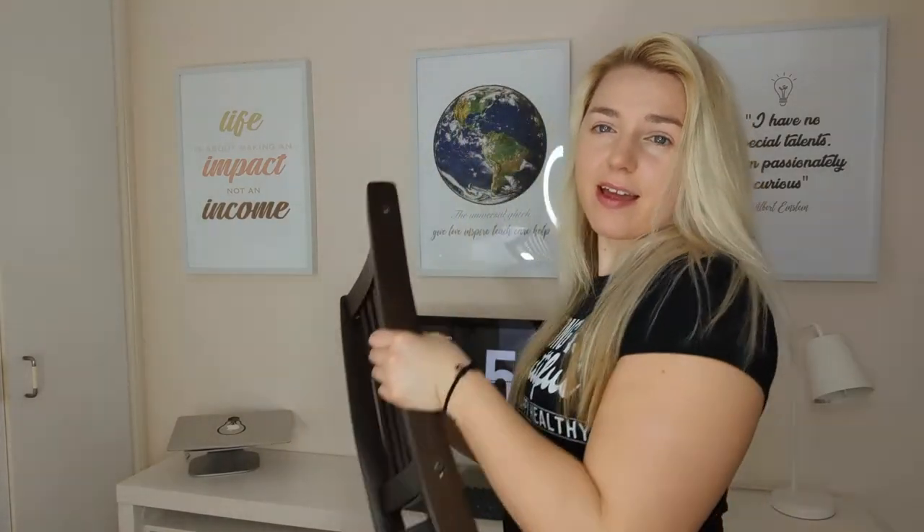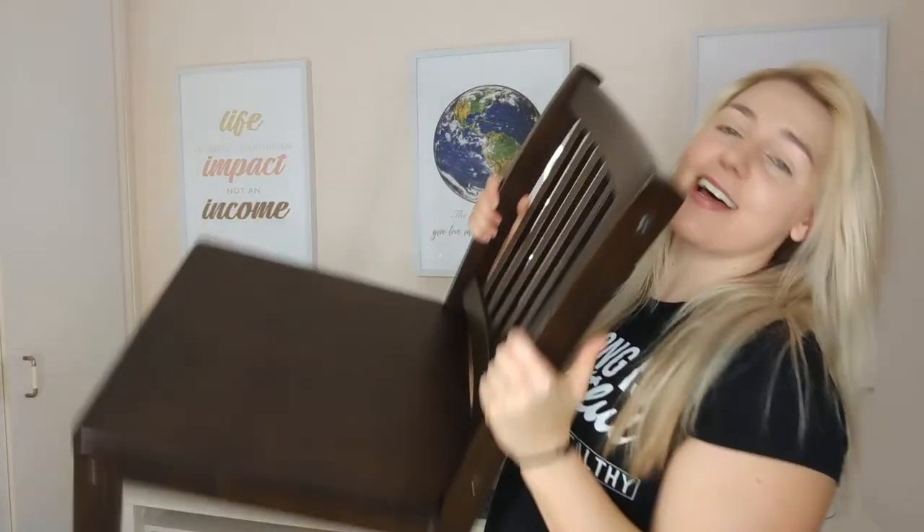I've been using a really uncomfortable chair for work and studying. It's one from the dining room table that I kidnapped from my roommate's table. It's rock hard wood, solid, and so uncomfortable. I'm fidgety and I'm over it.